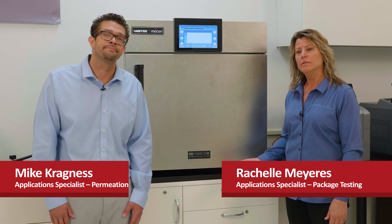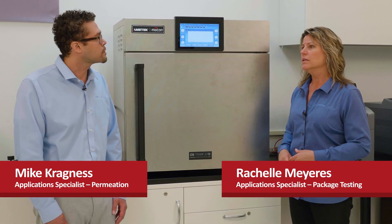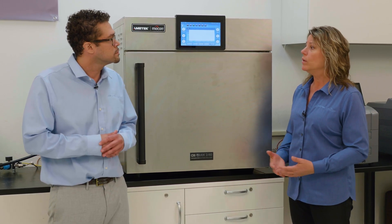Hi, I'm Rochelle and this is Michael. So Michael, before we begin, let's talk a little bit about permeation. What is permeation?